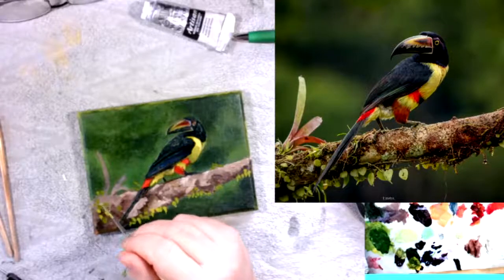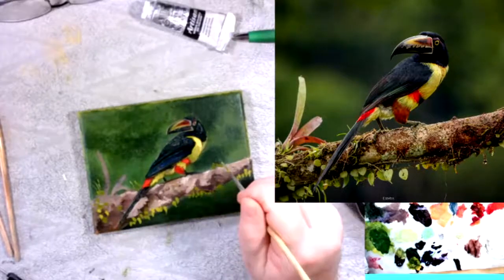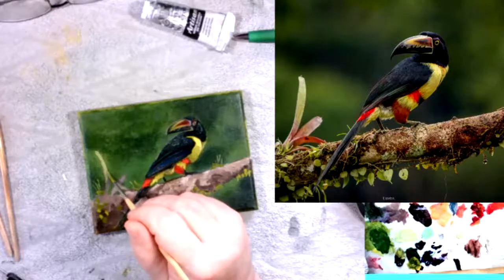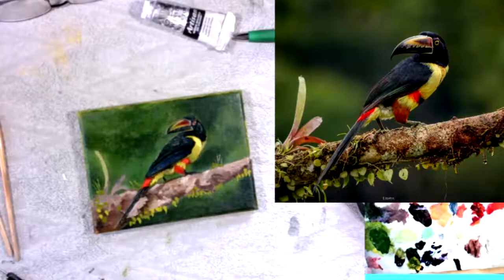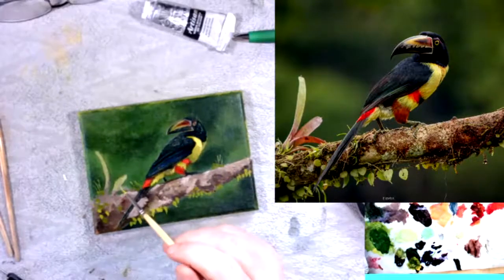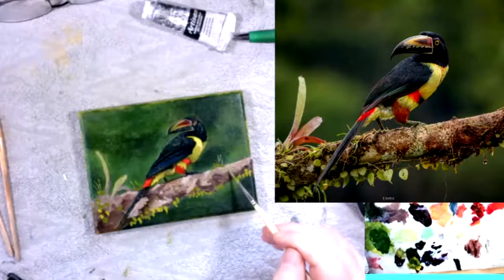In the Winsor and Newton range there are oleopaste and impasto medium that would help you create even more body in your brushwork. But at this moment I'm really enjoying the painting. It just has an immediacy when you get the mix of the paint and the medium right, and it just flows exactly the way you want to — at the speed of thought, you can just create the mark-making that you need. It's simply a joy to work with, and I hope you're inspired to trust the medium and give it a go.